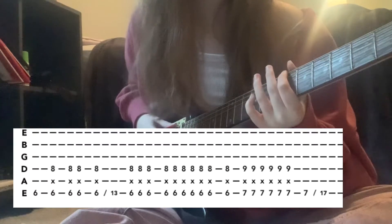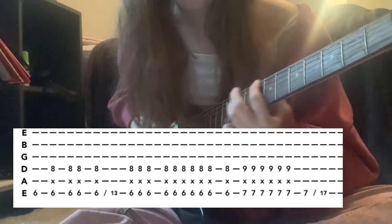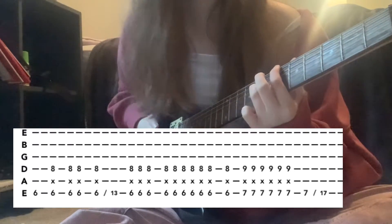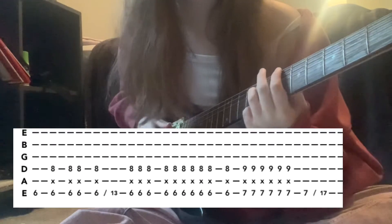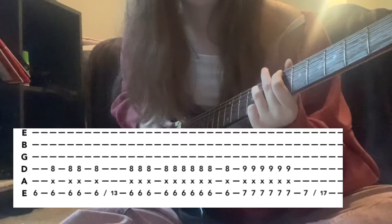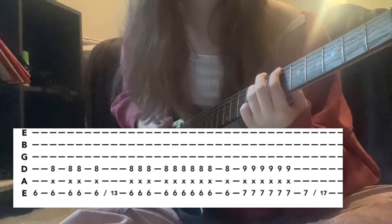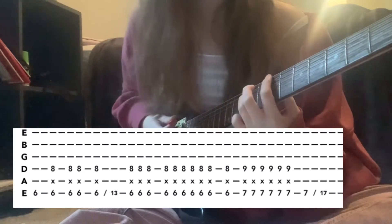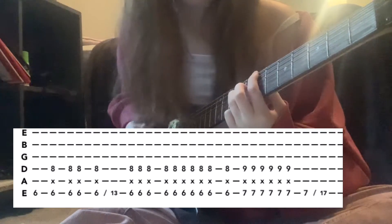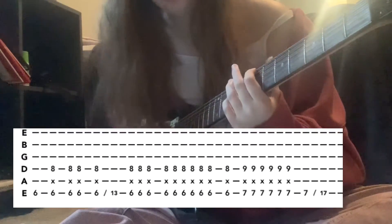Start again on the low E sixth fret, add the eighth fret, strum it twice then once more. Slide up to the thirteenth fret, then slide back down to the sixth and eighth fret and strum three times. Strum it once again, then move up to the seventh and ninth fret and strum six times. Let that ring out, then slide from the seventh fret all the way up to the seventeenth fret.